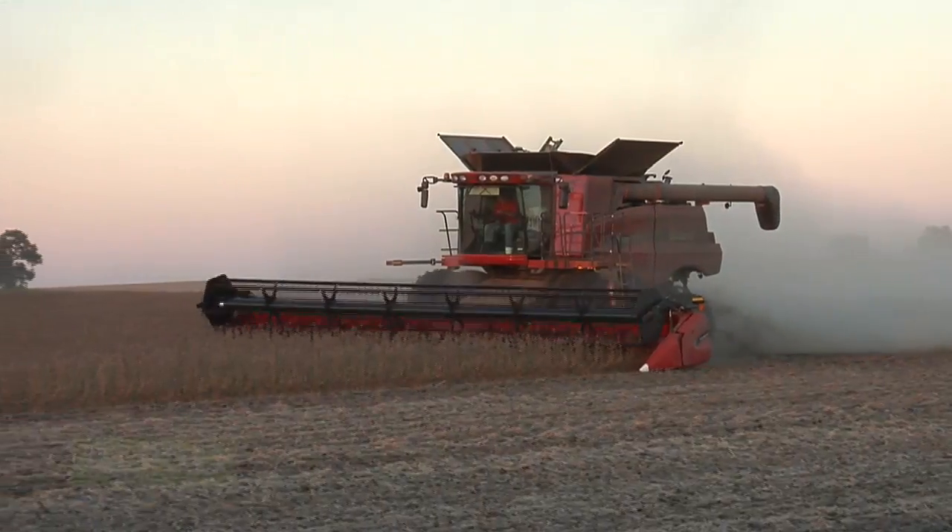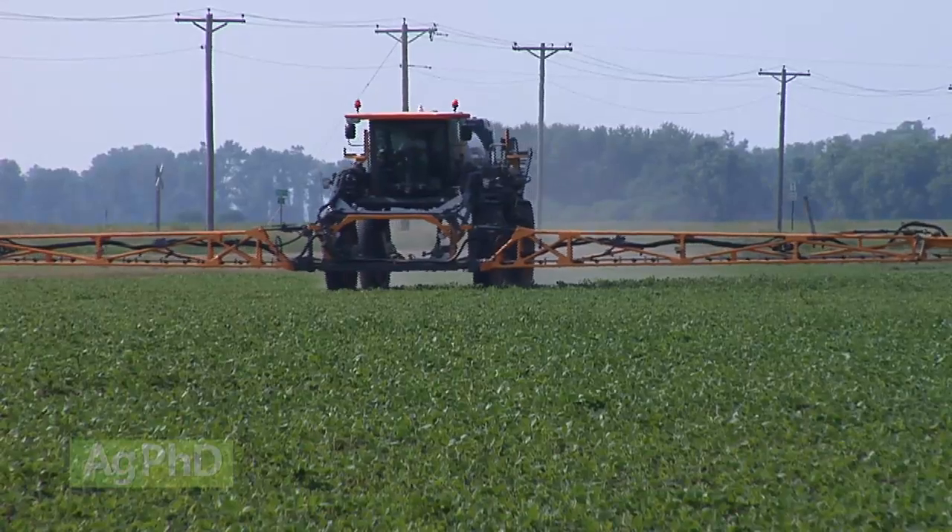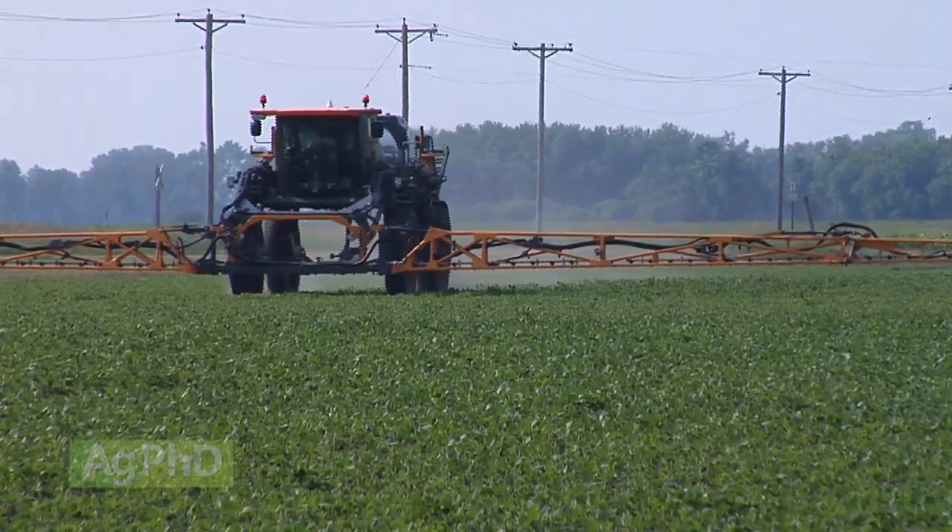If you want to boost your high yielding soybeans to new levels, it may be nitrogen you're running short on. How to apply nitrogen in soybeans late in the year is the subject of today's Iron Talk.